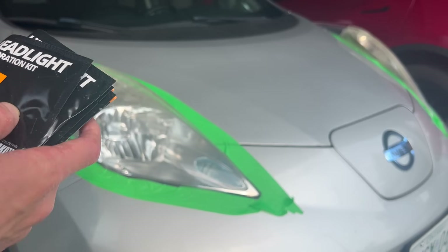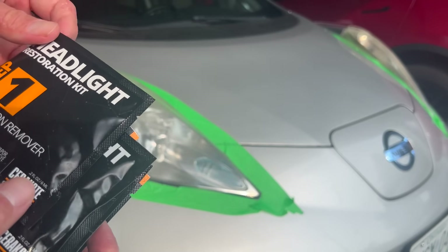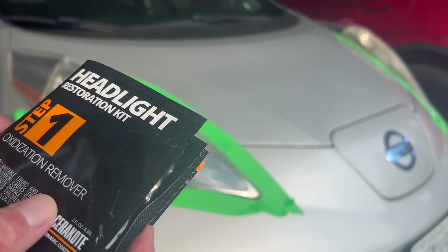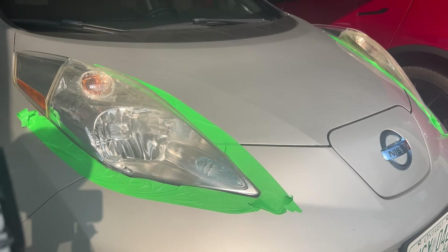In the box, the first step is actually these oxidation removing wipes. There are eight in the box, so you have basically four wipes per headlight. You're supposed to take a few passes and remove some of that yellowing from the top. You also get two pairs of gloves because I imagine you don't want these chemicals touching your skin.